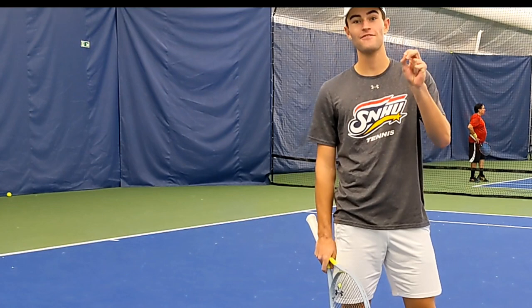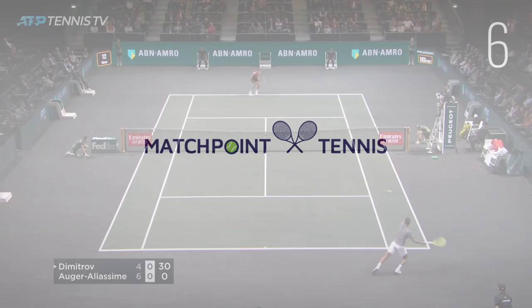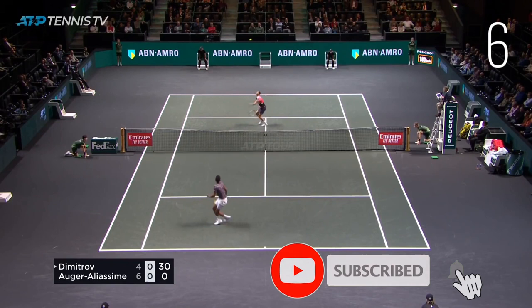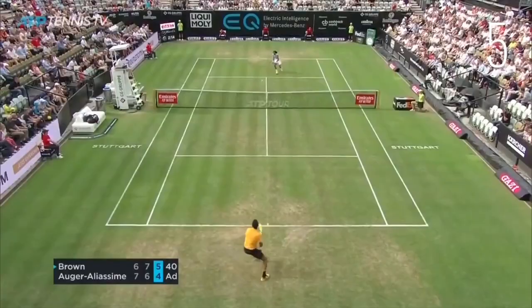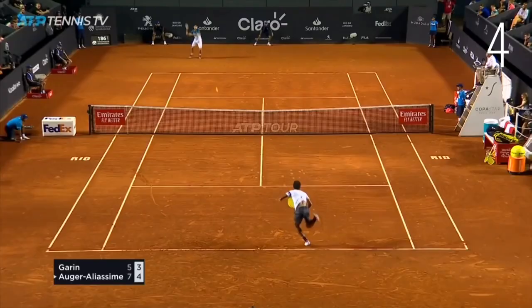Hey, what's up guys? Cade here from MB Tennis and today we are going to teach you guys Felix Auger-Aliassime's Footwork Secrets. Fellow Canadian Felix Auger-Aliassime, also known as FAA, is one of the best young movers on the ATP Tour and he recently cracked the top 10 for the first time. So today what we want to do is break down three things Felix does well in moving to hit his forehand from the baseline.